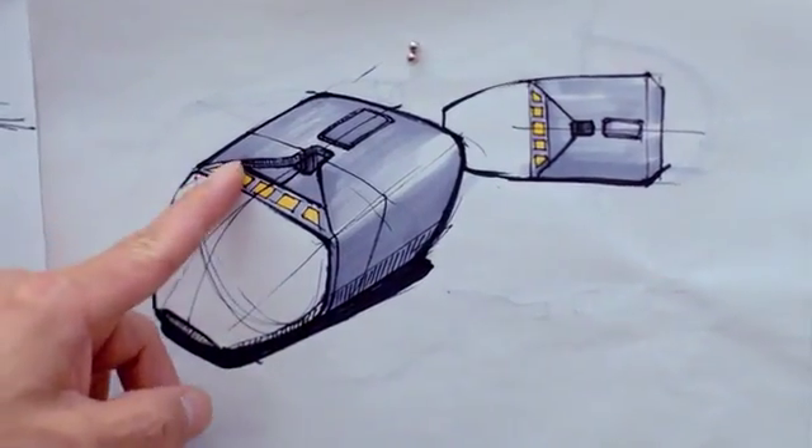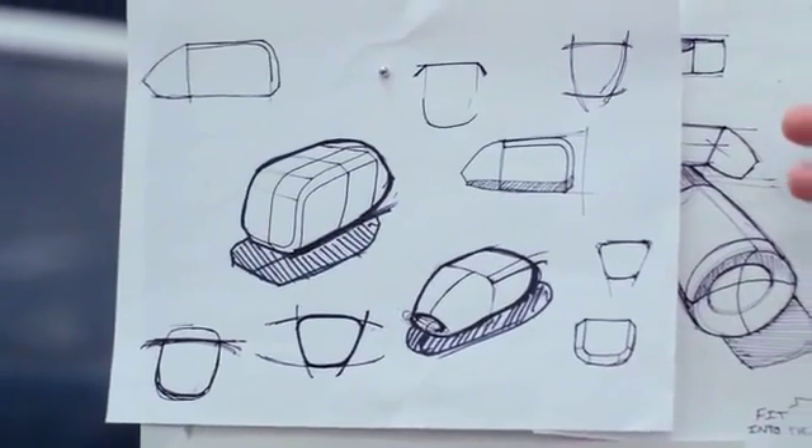Not only are SkyBuds going to look sharp, but they're going to sound great and the connection quality is going to be excellent. We put amazing speakers into both earbuds and used a process called nano-plating to make sure that all your sound is uninterrupted.